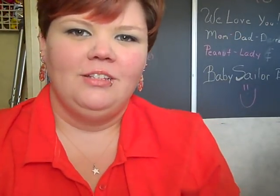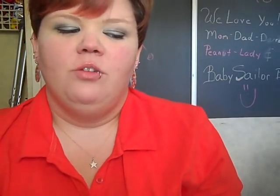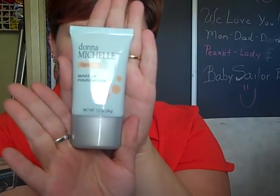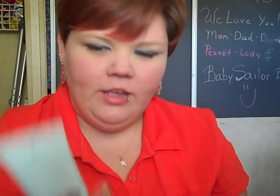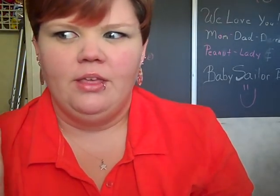Hey everyone, it's April with the Tattooed Type and today I wanted to do a really fast review of Donna Michelle Makeup Foundation. I got this at the Dollar Tree locally and I have yet to do a review of it. When I saw this at the Dollar Tree originally, I got really excited because I'd never heard of it before and I really liked the packaging — it made me think it was way more expensive, like it shouldn't have been at the Dollar Tree.